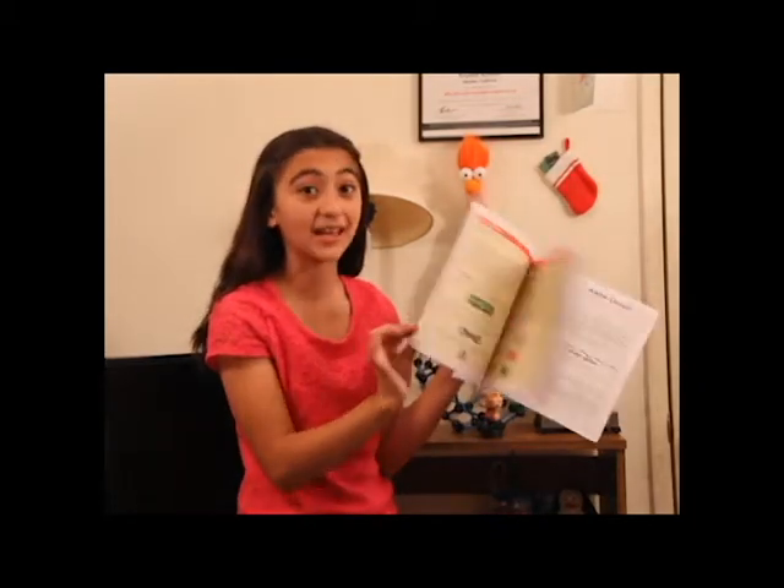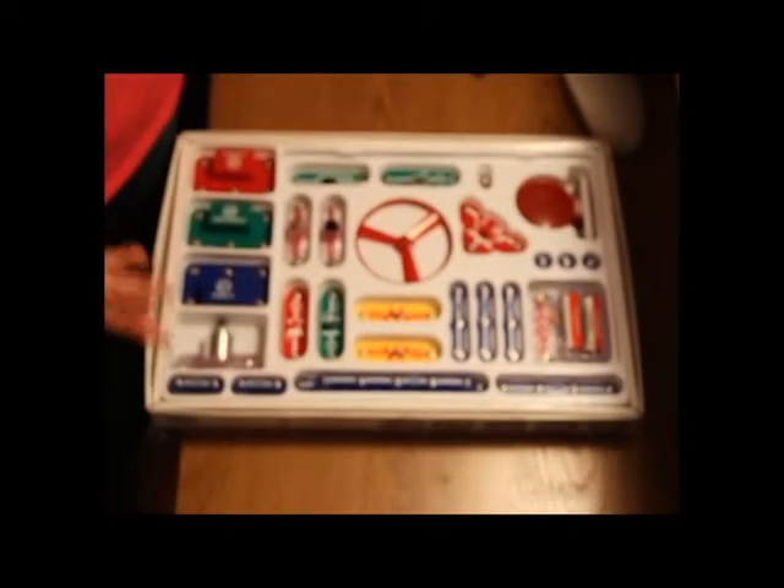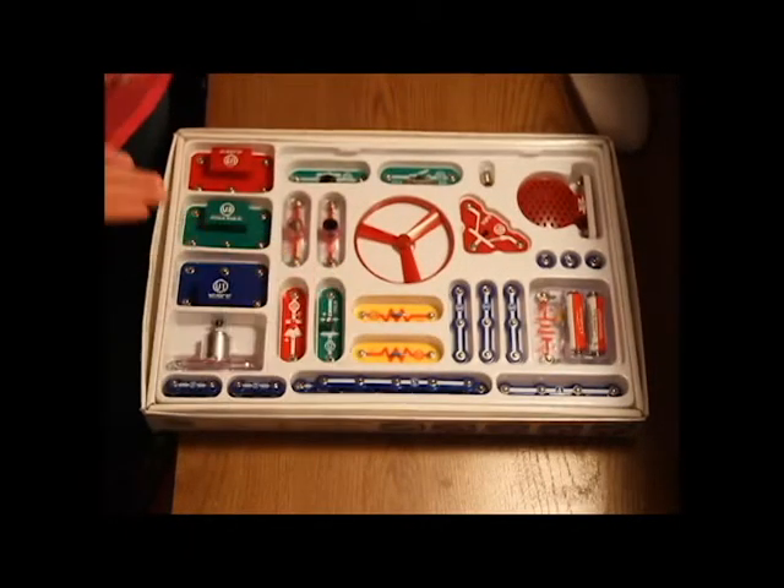Schematics are just... In the kit, you have wires, resistors...